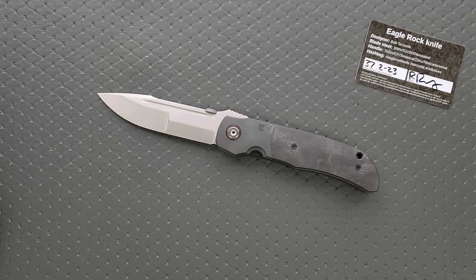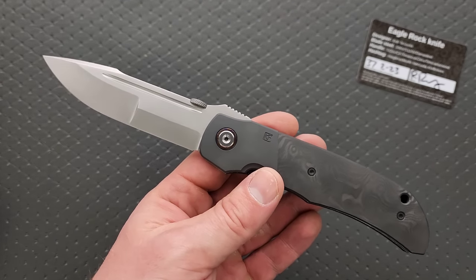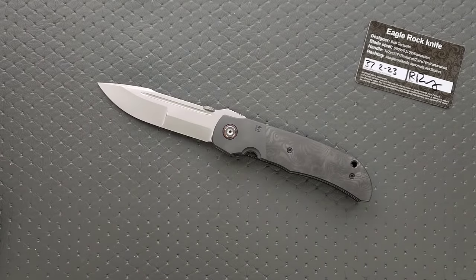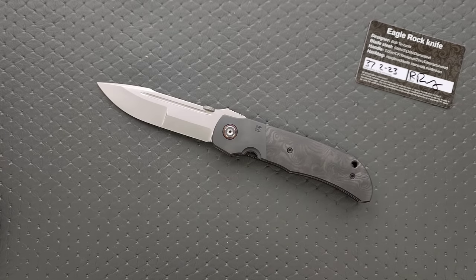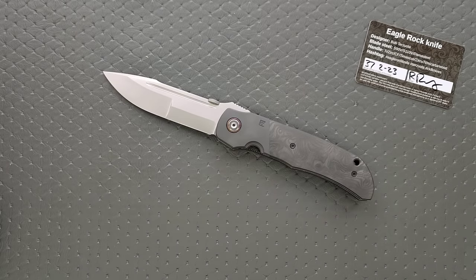Why didn't I get that one? I'm going to be honest with you — that one was $100 more, or right around $100 more. I kept looking at the post and I was like, what is special about this? S110V is not that special over S90. In fact, I prefer S90 over S110. S110 is ridiculously chippy. It was titanium bolsters, carbon fiber, titanium backspacer, S110V blade for $100 more. And I was like — I am uninterested in that.